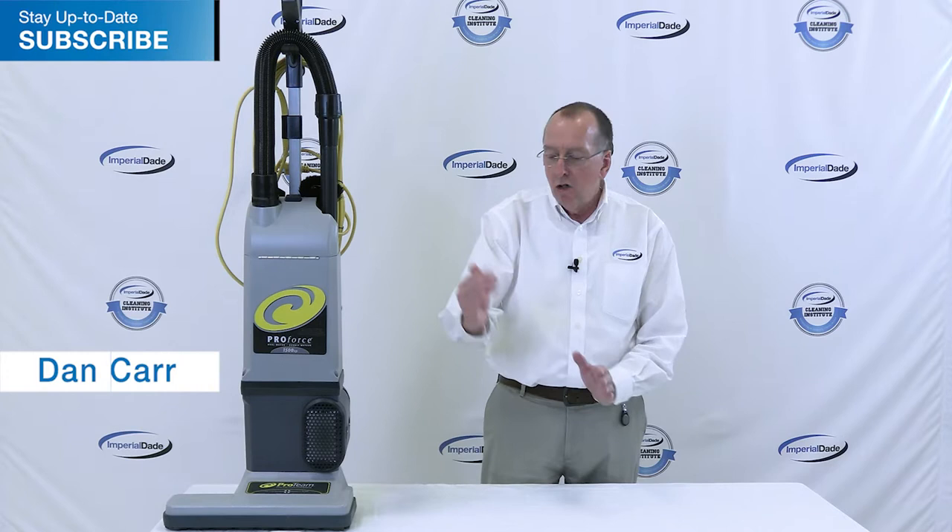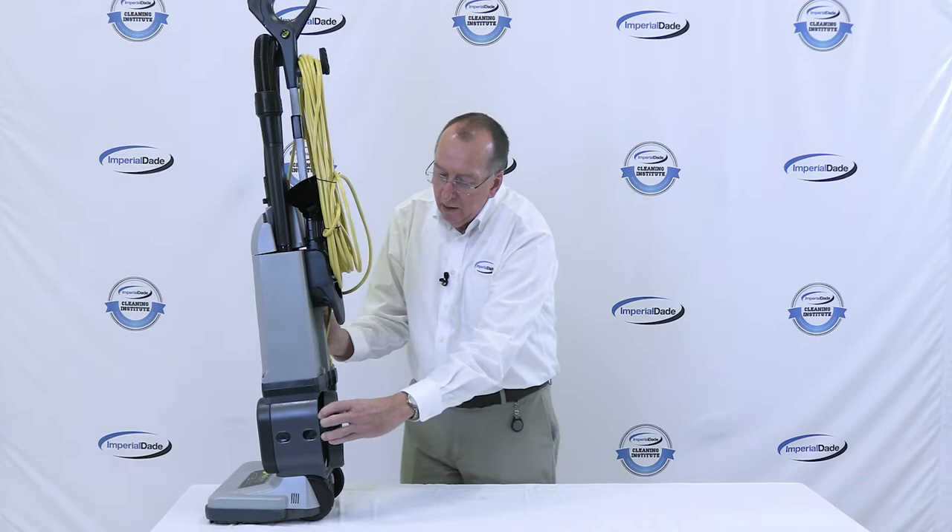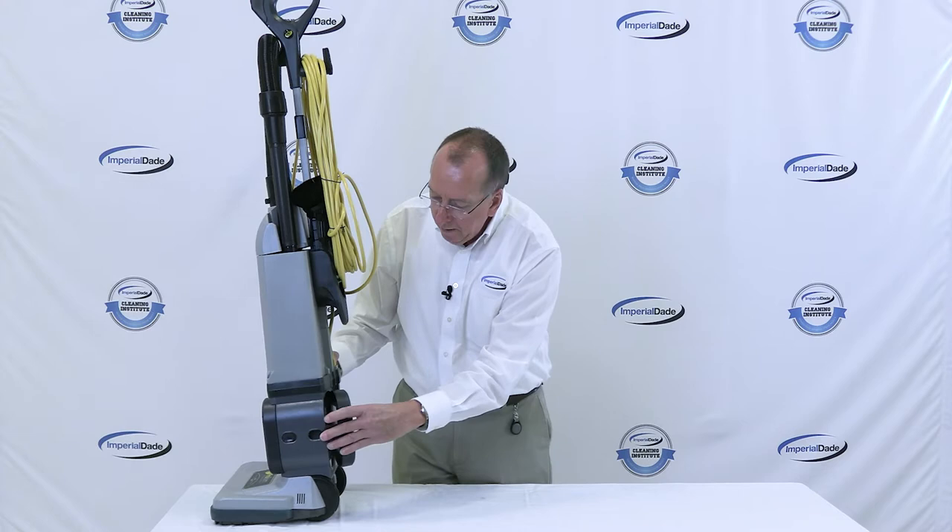This particular machine has two HEPA filters on it — one in the front, one in the back. I turn the machine here; you can push in the button and take the HEPA filter out for maintenance.